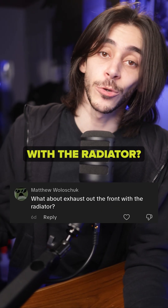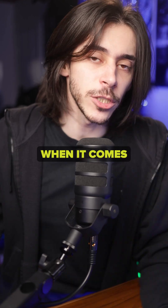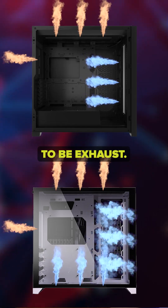What about exhaust out the front with the radiator? You could do that, but the Geneva Convention when it comes to fans in a PC case is: front, side, and bottom have to be intake, and top and rear have to be exhaust.